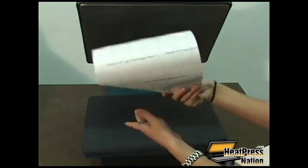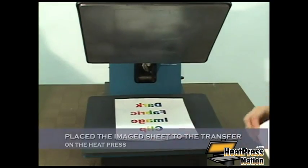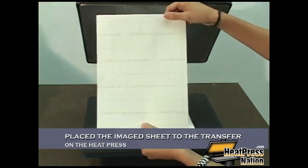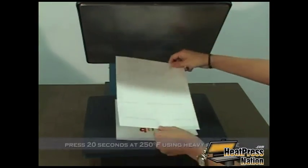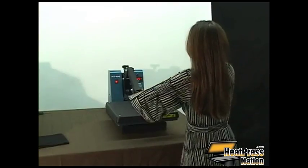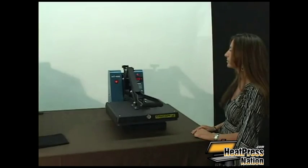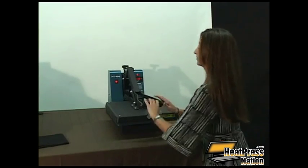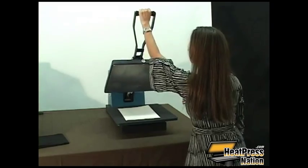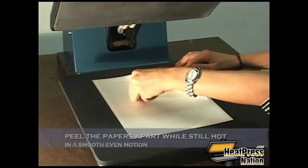The next step is to take the image clip for laser dark transfer paper and place it on top of the imaging sheet and press at 250 degrees for 20 seconds. Once this is done, you'll want to peel the papers apart in a smooth and even motion while it's still hot.